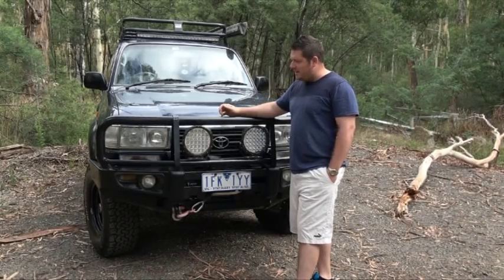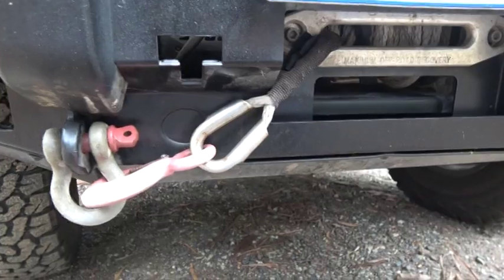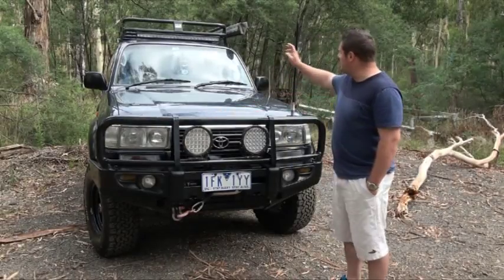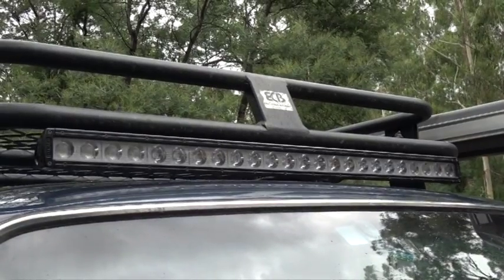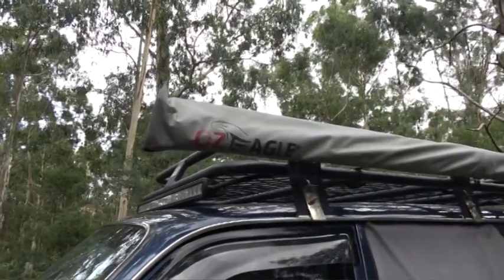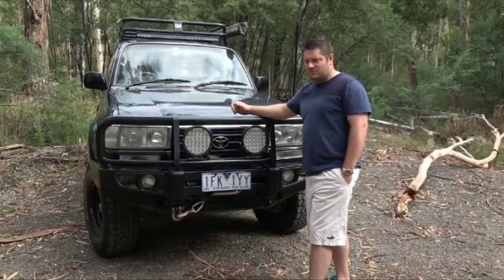At the front of the car it's got an ARB bullbar with a 9,000lb T-Max winch, and 4x4 Supercentre LED driving lights which are extremely bright. We've also got an ECB full-length roof rack with an Ignite 40 inch LED light bar which is about 28,000 lumens. I have a 3x3 side awning from AusEagle and I've got some two little lights at the back of the roof rack to light up the back of the car when it's stationary.